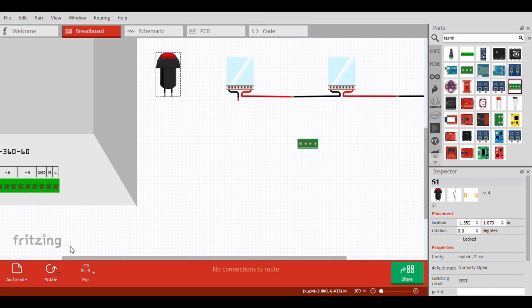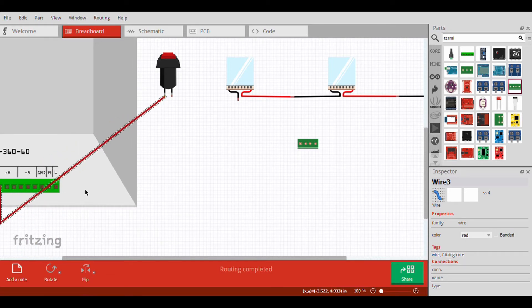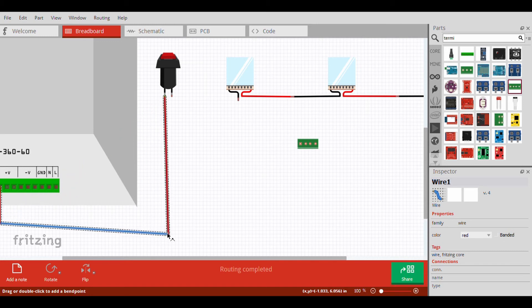Connect your push button to the positive of the power supply.